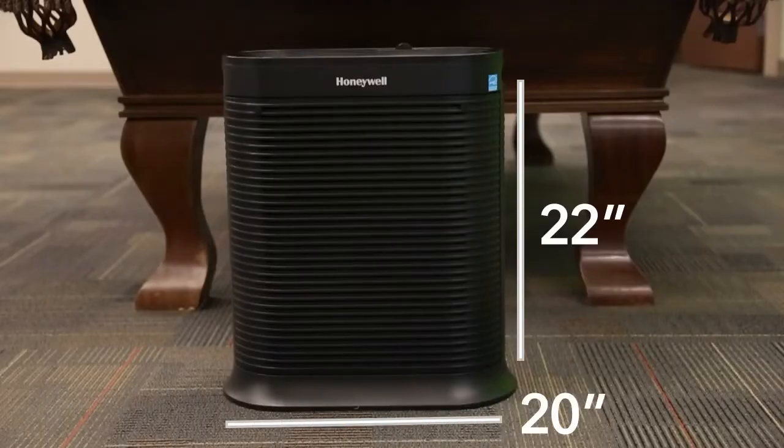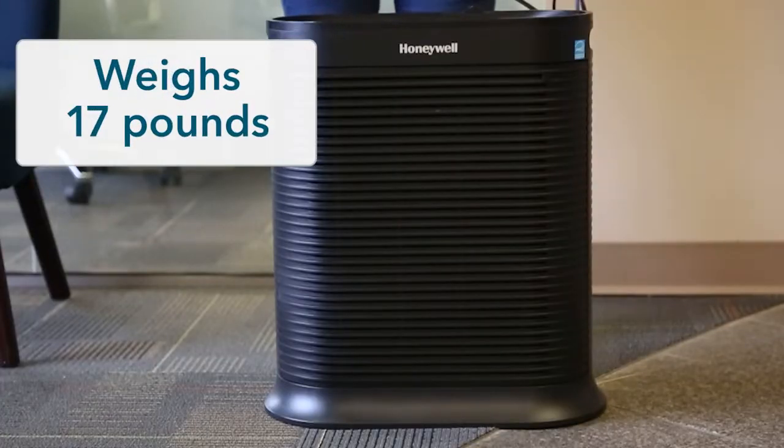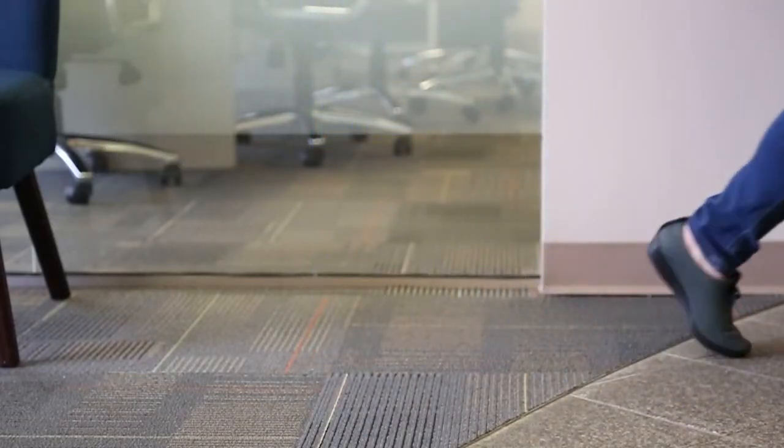At just 22 inches tall, 20 inches wide, and 11 inches deep, it fits neatly against a wall or in a corner. It weighs just 17 pounds and features carrying handles so you can easily move it from room to room.